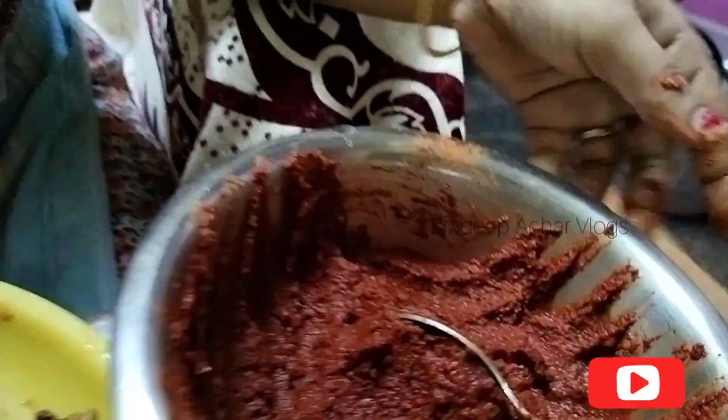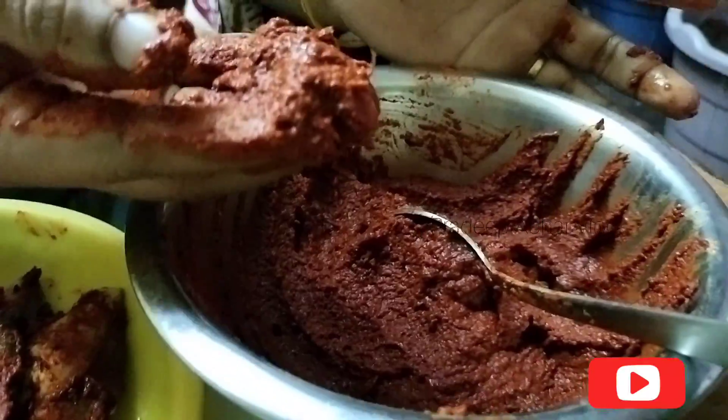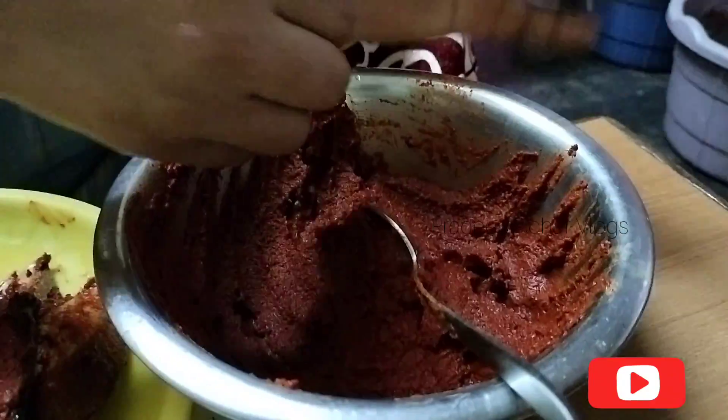We have to mix this fish. We mix the fish in a pan. We mix the pepper and ginger garlic paste. We add salt.